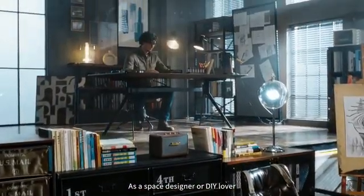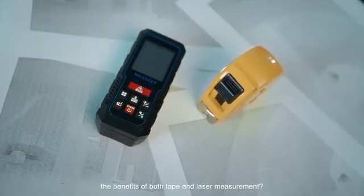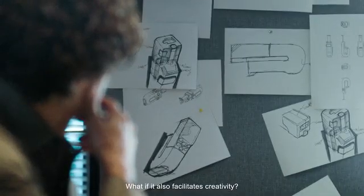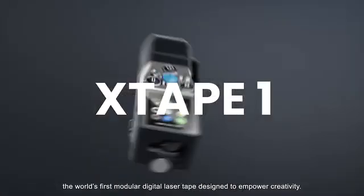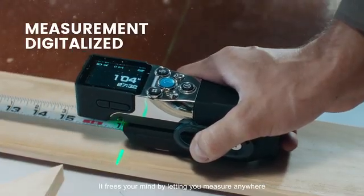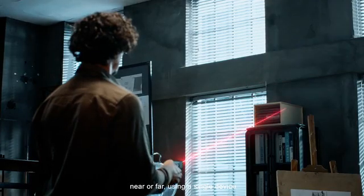As a space designer or DIY lover, have you ever imagined having a gadget combining the benefits of both tape and laser measurement? What if it also facilitates creativity? Introducing the X-Tape One, the world's first modular digital laser tape designed to empower creativity. It frees your mind by letting you measure anywhere, near or far, using a single device.